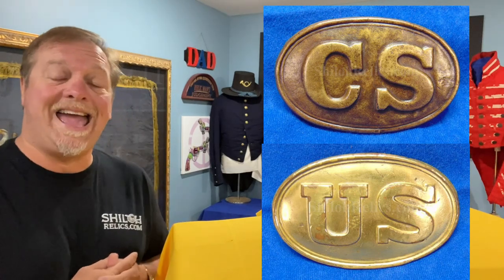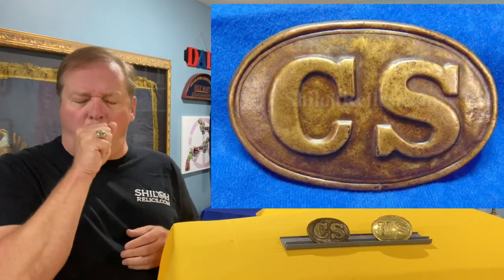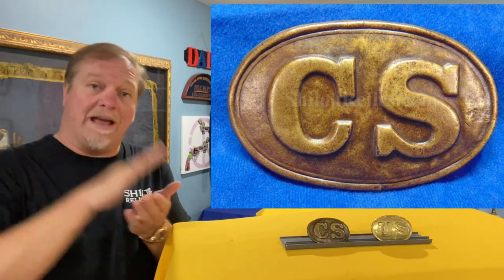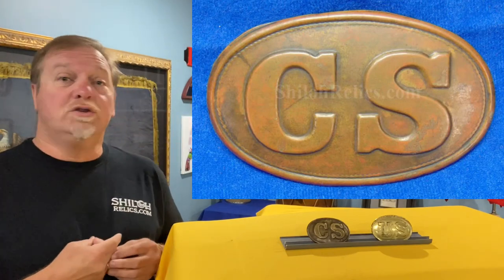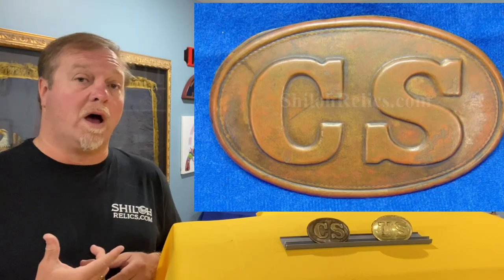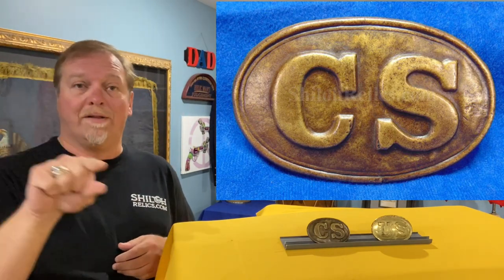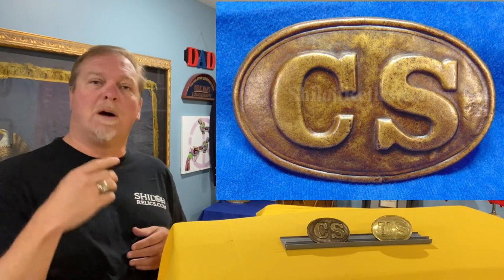They did the best they could with what they had. This one is the regulation style and it's made out of a simple sheet of stamped brass. You take the brass, you have the die, you stamp it, it puts the CS letters and a little border around the edge. Now there's one that looks very similar to this that you see most of the time — it's referred to as a rope border because around the edge it has a little beaded pattern that looks like a rope. But the regulation is much more common. The regulation has a simple border around the inside, not the rope like the rope border buckle.